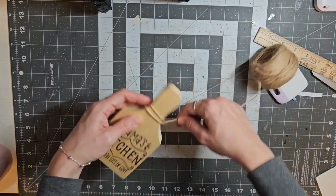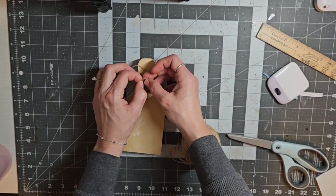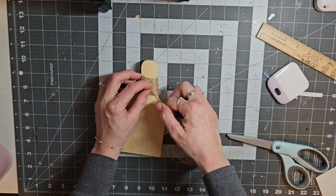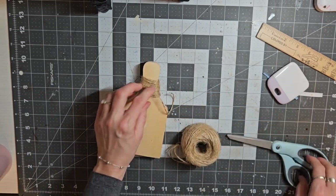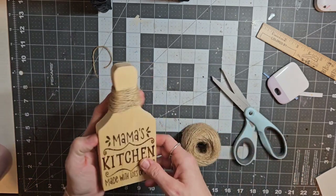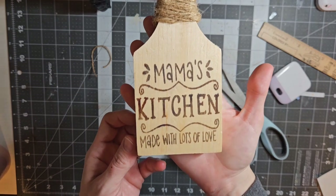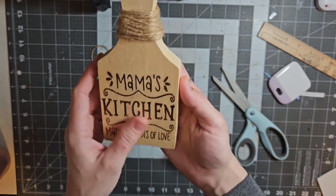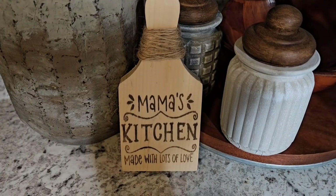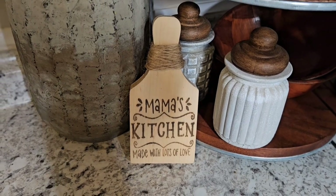I stopped here and I'm taking some thin twine from Dollar Tree, just wrapping it around. I'm going to tie a knot in the back and that is the complete DIY — it was really that easy. Maybe if I make it again I'll paint that breadboard in like a white color and see what happens. I've never used heat tools on paint so I guess we'd have to see how that would turn out. I hope you guys enjoyed this and get some inspiration from it.